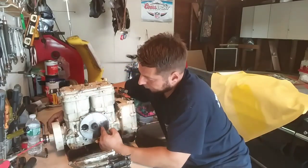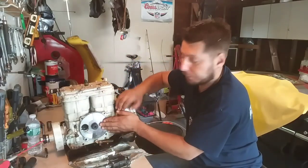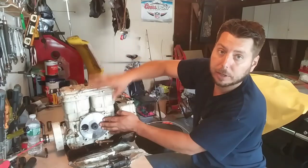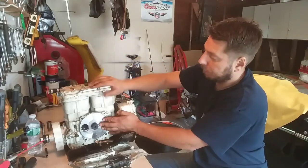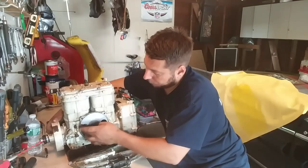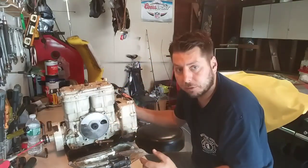As the piston's coming down, this is blocked off, and all that air trapped inside there is getting pushed around to the top of the cylinder to be burnt for a power stroke. That's what they mean by a rotary valve — it opens and closes these chambers underneath each piston.